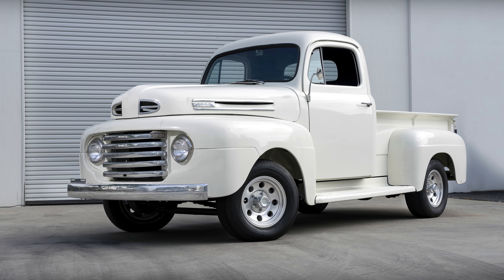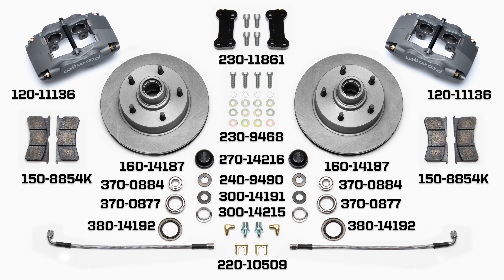In this video, we'll show you how to install front disc brakes on a 1950 Ford F1 truck.